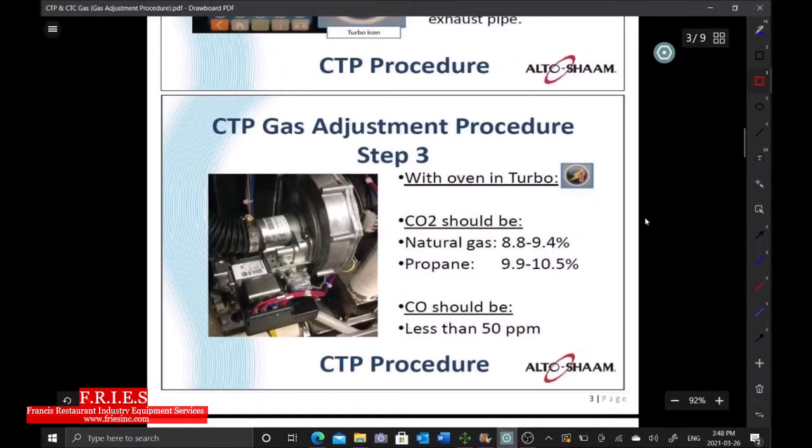We've had flame sensor failures in September, December, and now March — every three months. That tells me it's probably going to happen again, so I need to investigate further. The two previous technicians changed the flame sensor, gapped it correctly, and three months later we had the same issue. I want to go check the CO2 calibration — the reading we need is 8.8 to 9.4 percent.